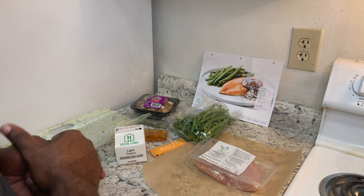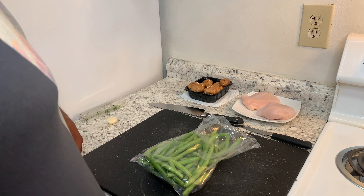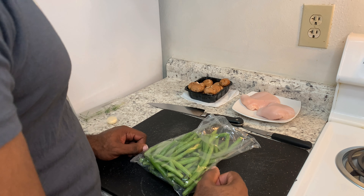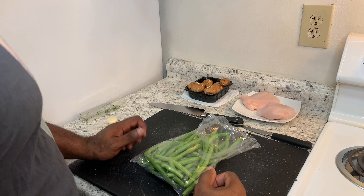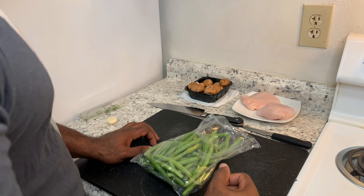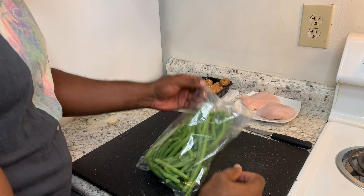Let's start the prep work. The first step in the process is to trim our green beans. Also, our recipe card says to preheat our oven to 400 degrees. We want to prepare a baking sheet with foil and spray that with some cooking oil, or what I did — I used parchment paper in my baking container. So whatever works best for you.